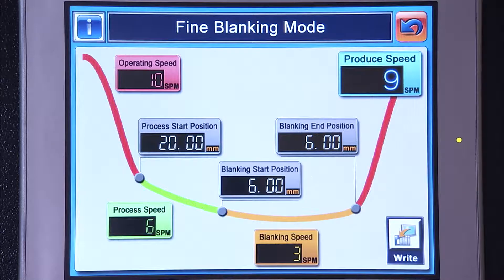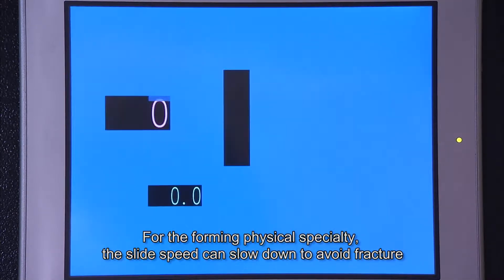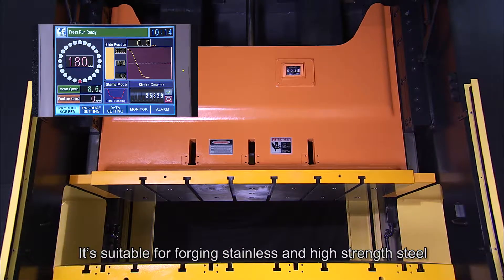Fine Blanking Mode: for the forming physical specialty, the slide speed can slow down to avoid fracture. It is suitable for forging stainless steel and high strength steel.